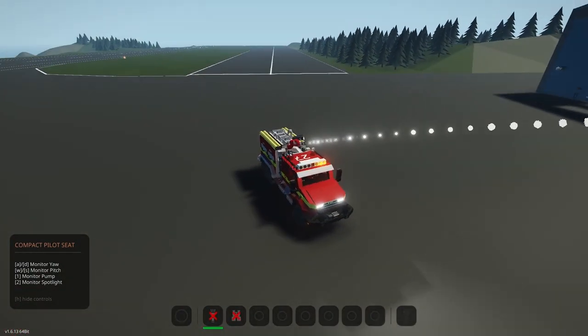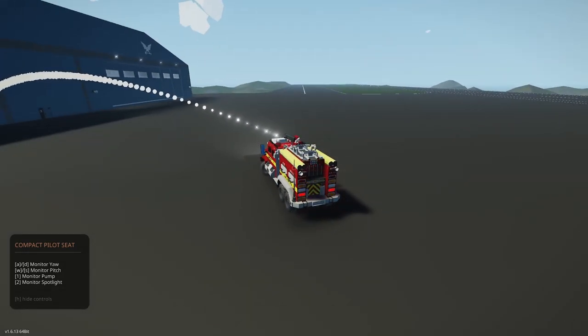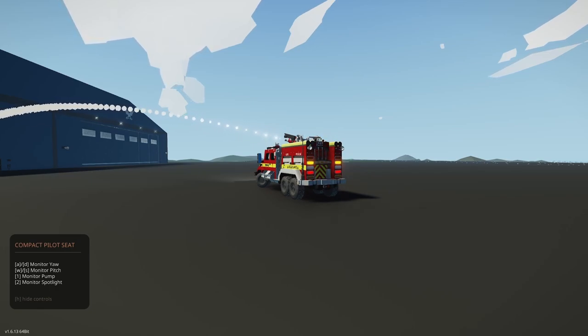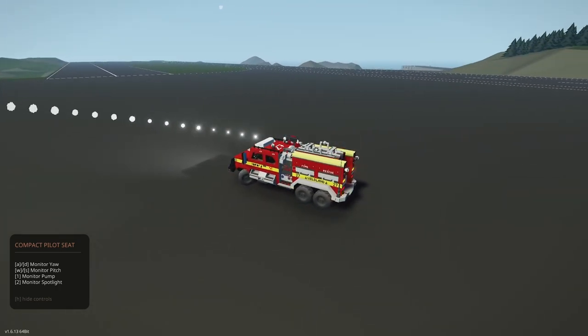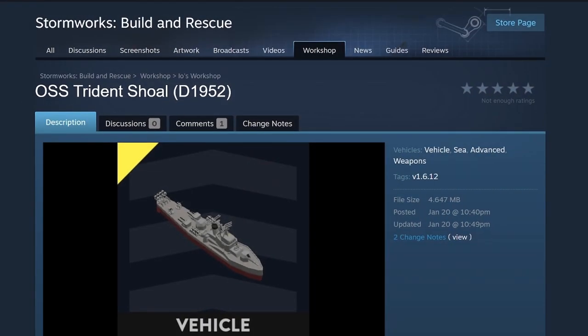Really great paint job, really nice work on the workshop page. Functions well. The only tiny nitpick is that you get a huge rev — a little bit of different clutch application might get rid of that. But that's the only thing. It's a really wonderful firetruck. Thanks for posting.